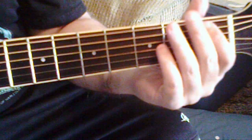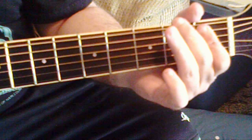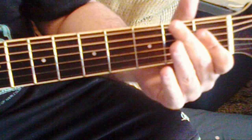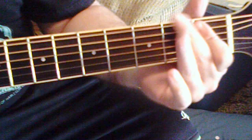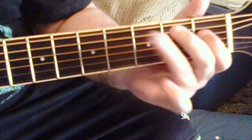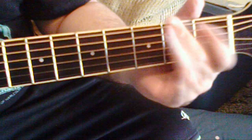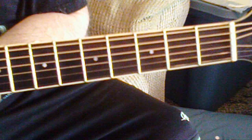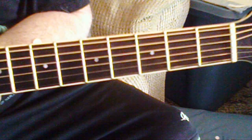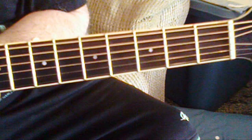Okay, and now let's put it all together. And that is it — that is the Bonanza, Luther Perkins, Johnny Cash acoustic solo lesson. That's a mouthful. Thank you.